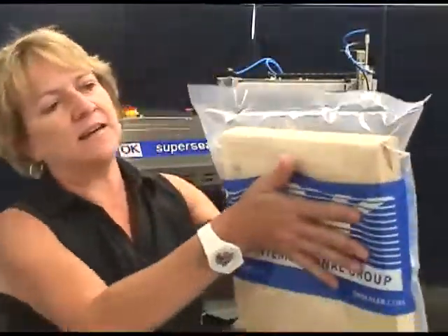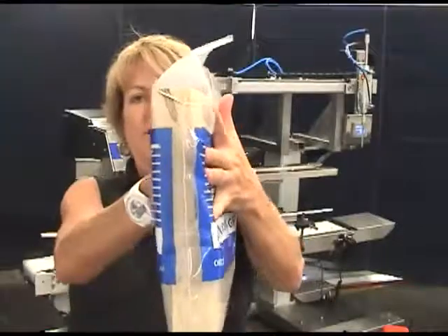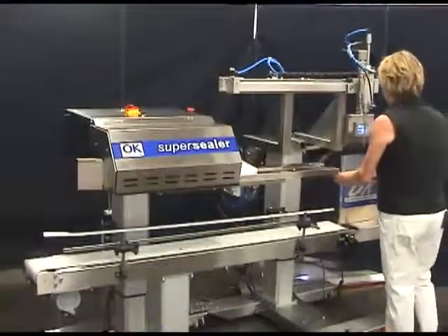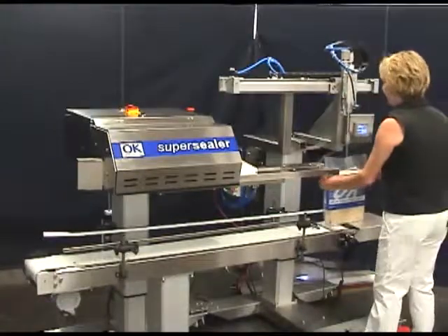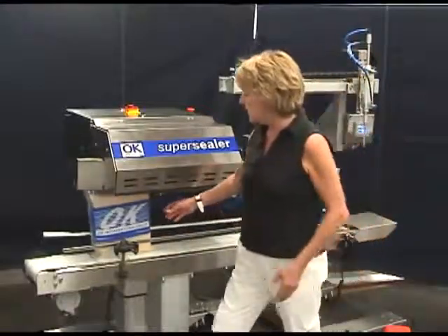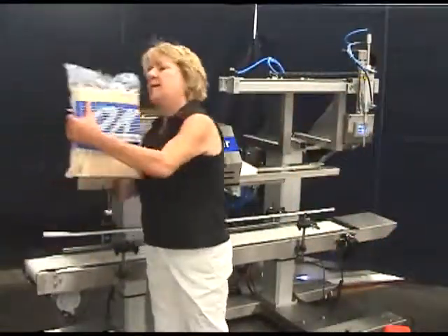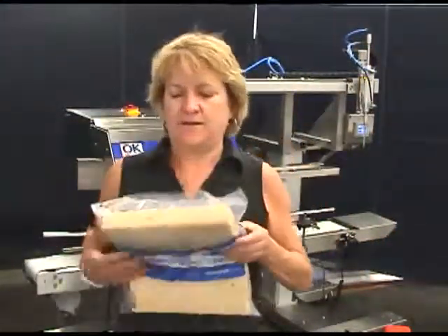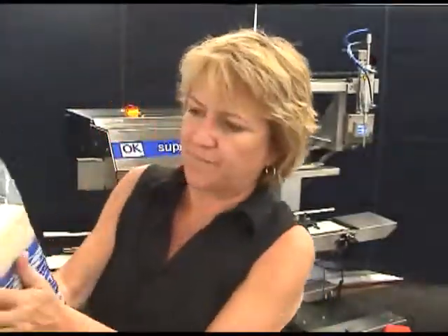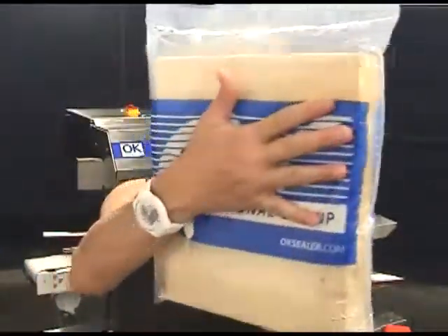Nice amount of gas in there. See that? Nice sealed bag. There's gas in the bag — nice amount of gas in the bag.